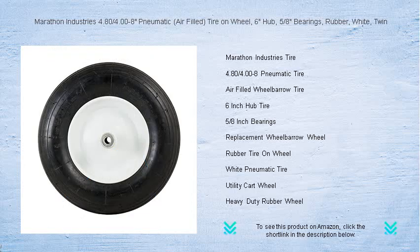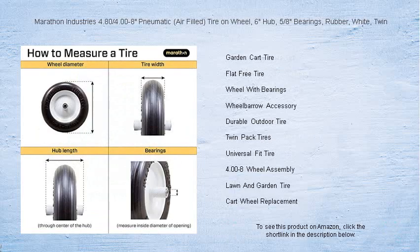It's not just about the brawn — it's also designed for longevity, with its premium rubber construction that can withstand the elements and resist wear and tear. The elegant white finish adds a touch of class to your equipment, ensuring you're moving in style.